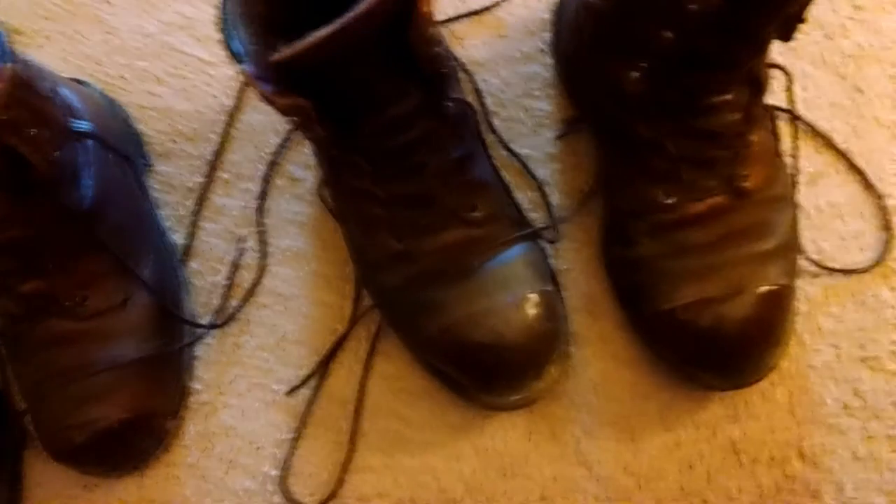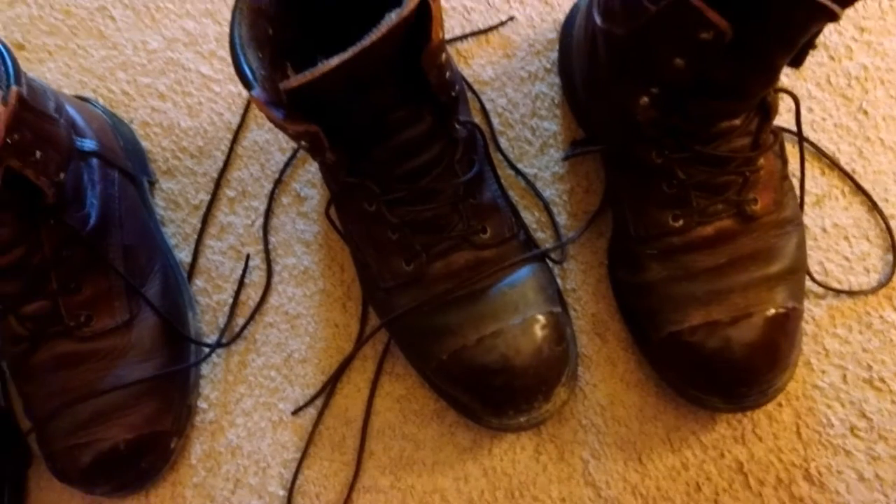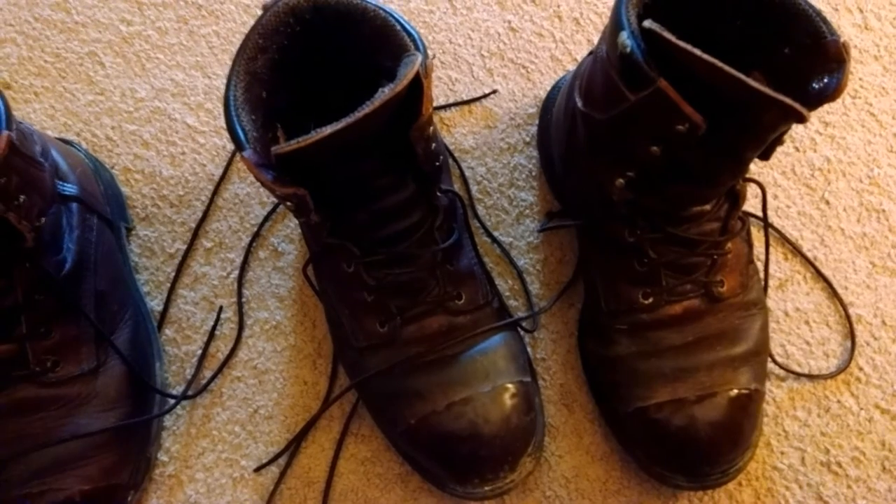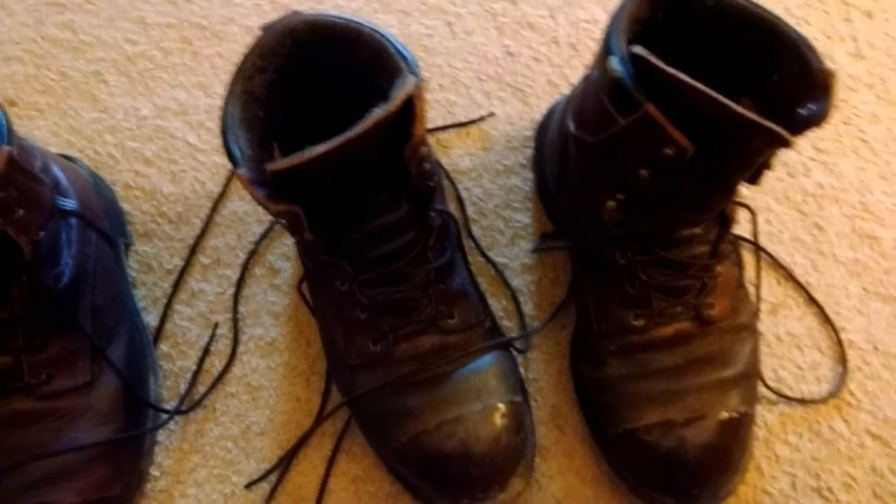The Gore-Tex lining is amazing. For these boots being as old as they are, they're still in really good shape. I took care of my boots — I oiled them monthly with Red Wing Nature Seal. If my company had not changed my safety policies, I would still be wearing these boots.